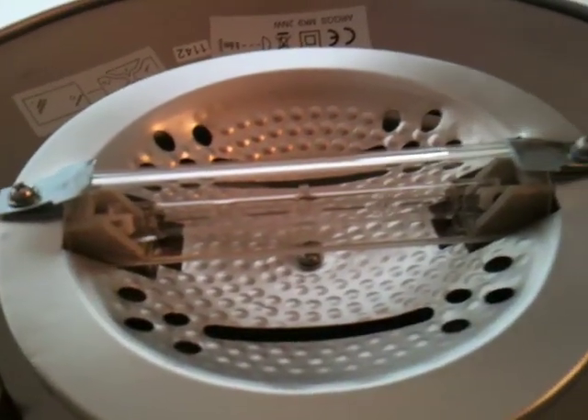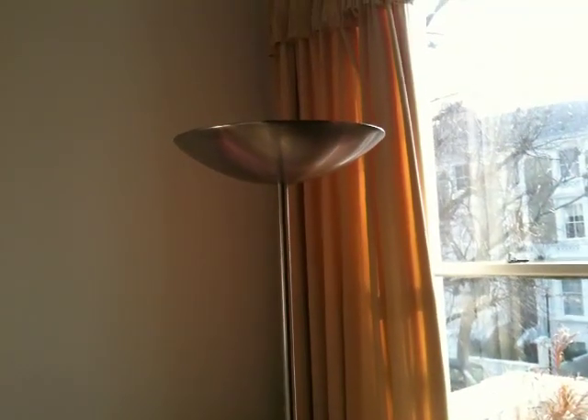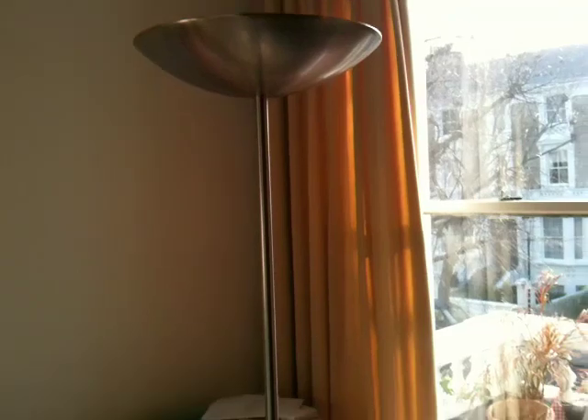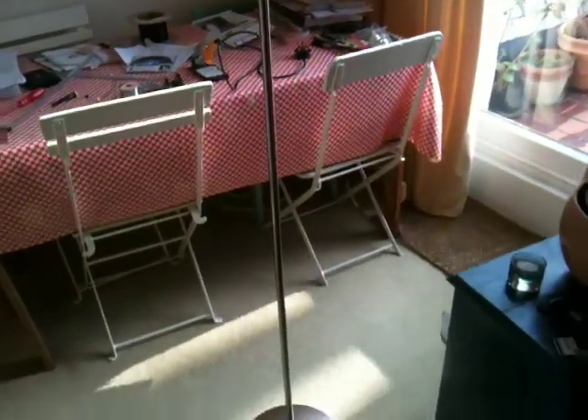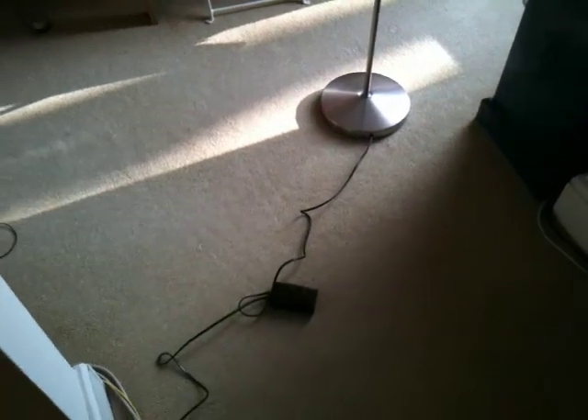It's 230 watts and produces about 5,000 lumens of light. I'm going to show you a 5-minute mod that will increase the light output by nearly 20%, perhaps nearer 40%, while simultaneously reducing the energy consumption by 75%.